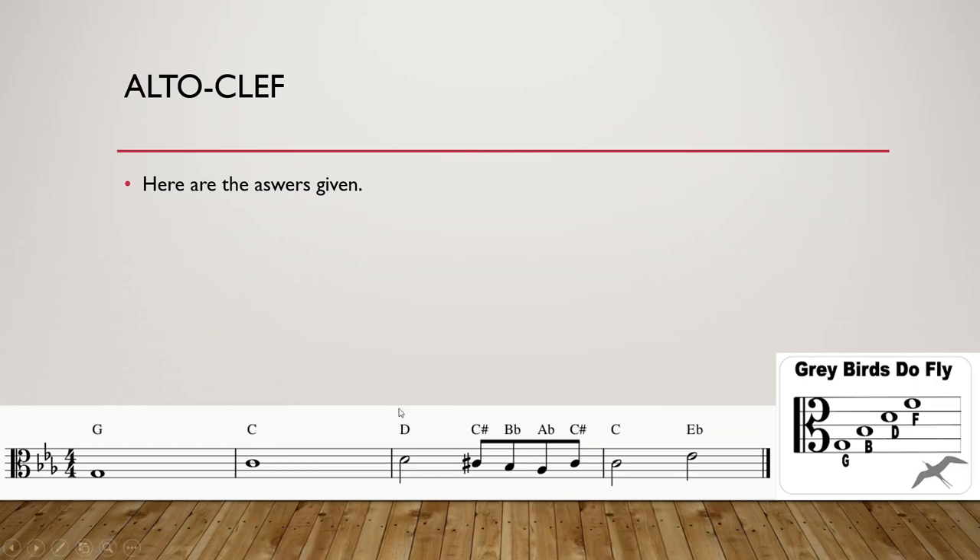Here are the answers: G, C, D, C sharp, B flat, A flat, C sharp, C natural and E flat. It's just another clef — really easy probably. But if you want to write something for viola, you need to know how to read the alto clef.